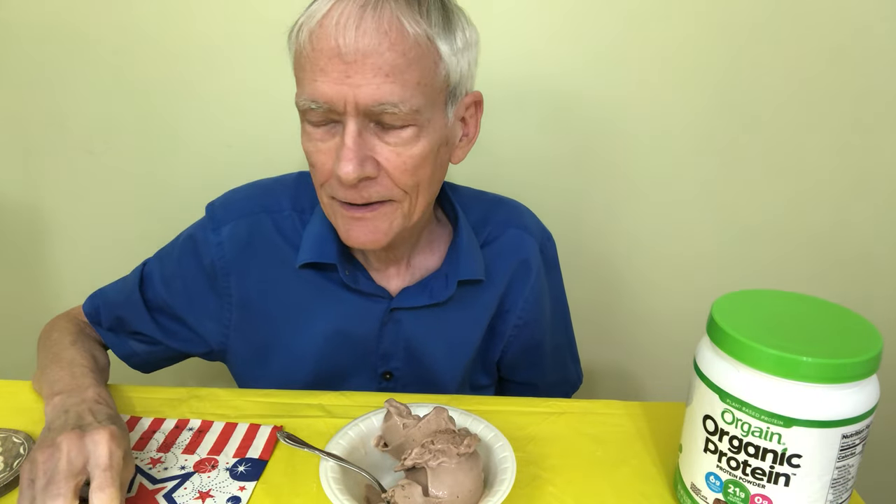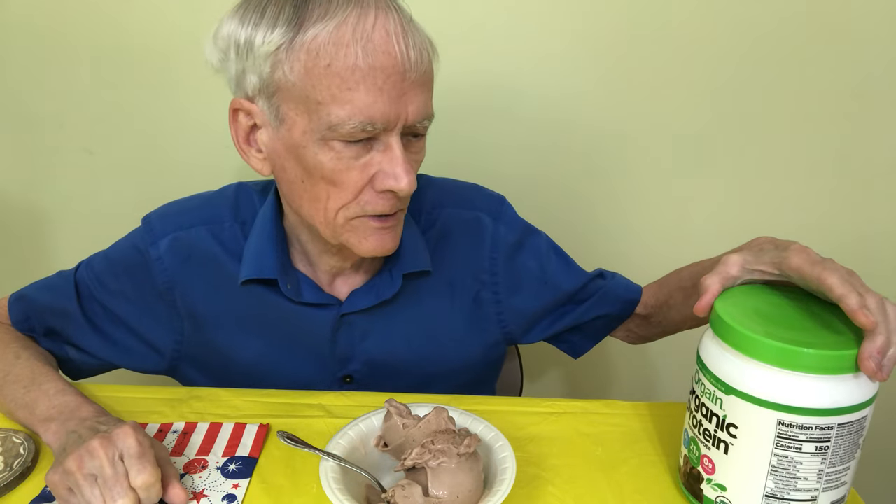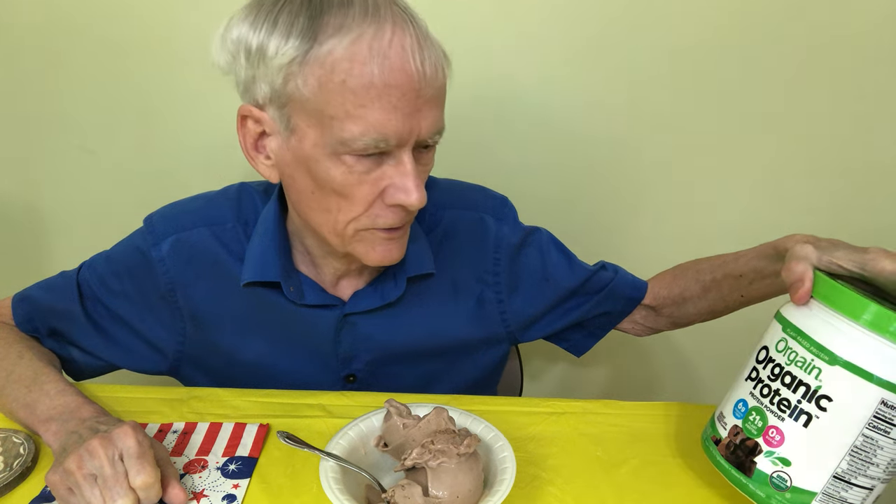Hi everyone, it's Tripp. Time for another food review. And today it's going to be Organic Protein Creamy Chocolate Fudge.